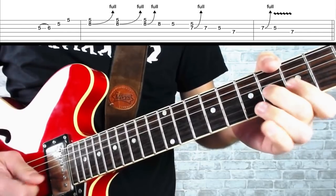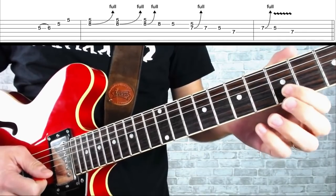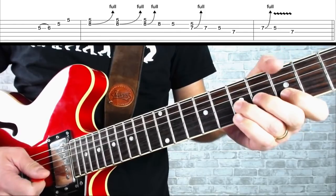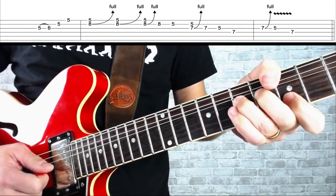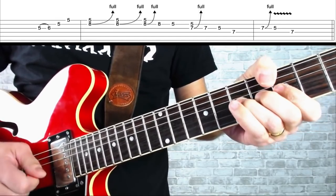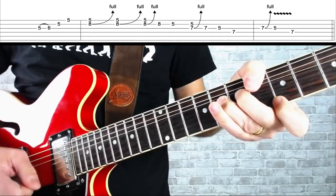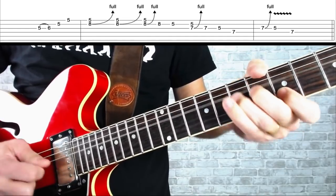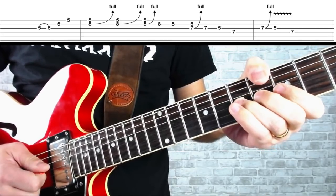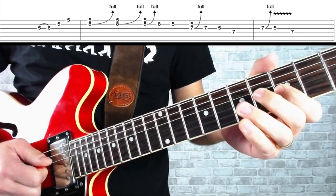So far we've got this. Now we're going to do another double stop bend — my first finger is at the fifth fret on the B string, my third finger is at the seventh fret on the G string. I'm going to pluck those two strings and push my third finger up two frets. Let it down and pick it, then play the G string at the fifth fret. Then play the D string at the seventh fret, a little bend on the G string at the seventh, fifth fret on the G string, and end on the D string at seventh.